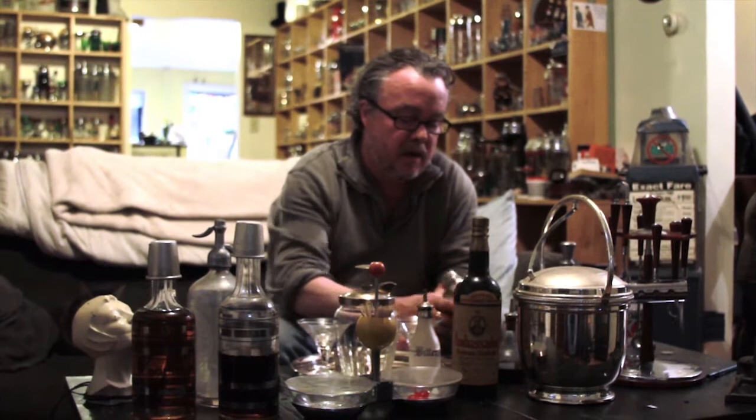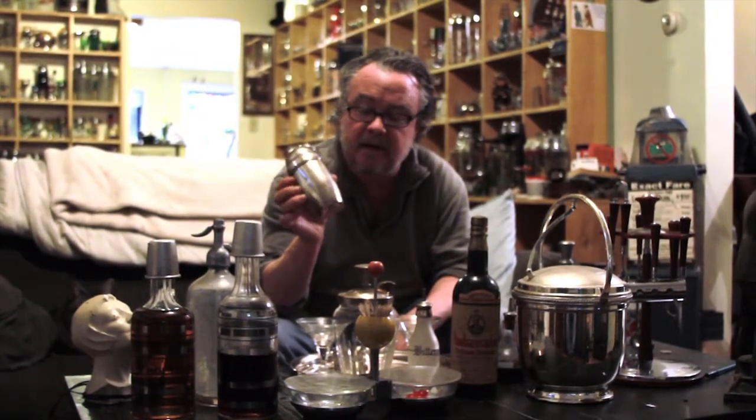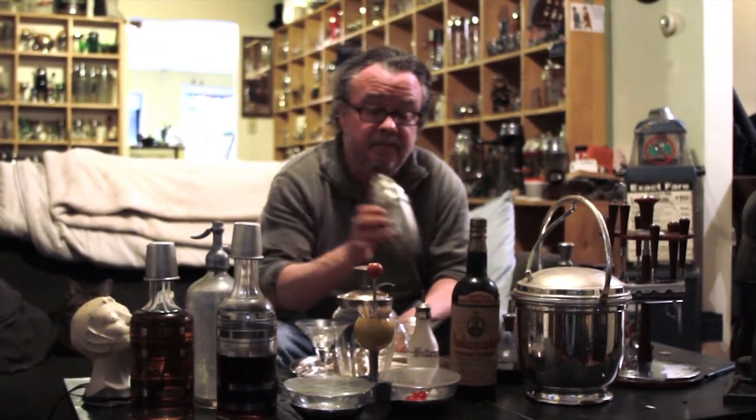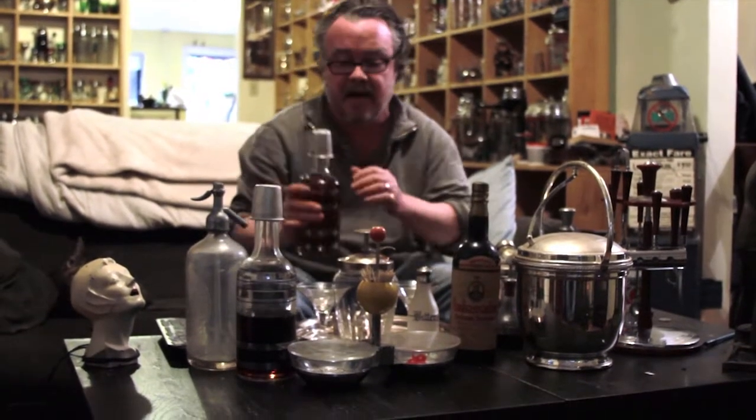Hey guys, Michael Waterhouse here. I'm going to make myself a little drink. I have a smoke, and I'm going to give you a tour of my cocktail collection. Twenty-five years ago I picked up one little cocktail shaker at a yard sale in upstate New York, and you'll see what happened after that. We're going to make a drink first — a Manhattan — in one of my shakers using these antique decanters.